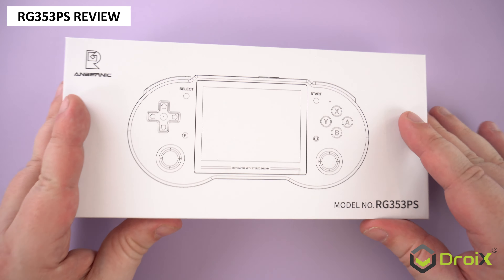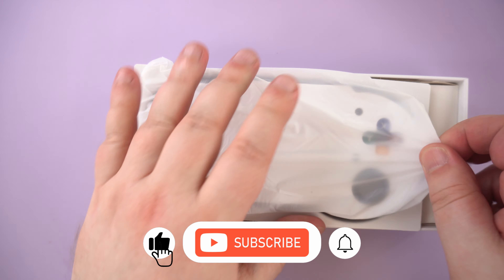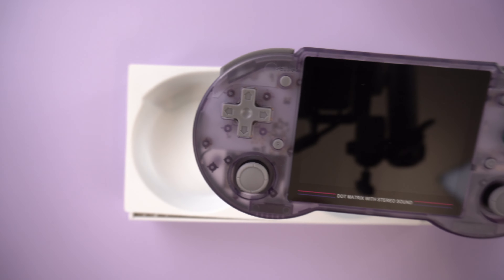It's been a while since we've had a retro handheld to review. Ambenic's latest, the RG353PS, has arrived, so let's have a butchers at it.